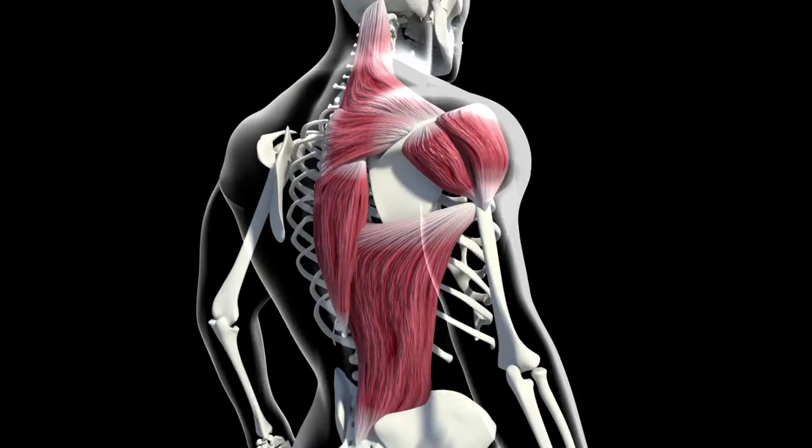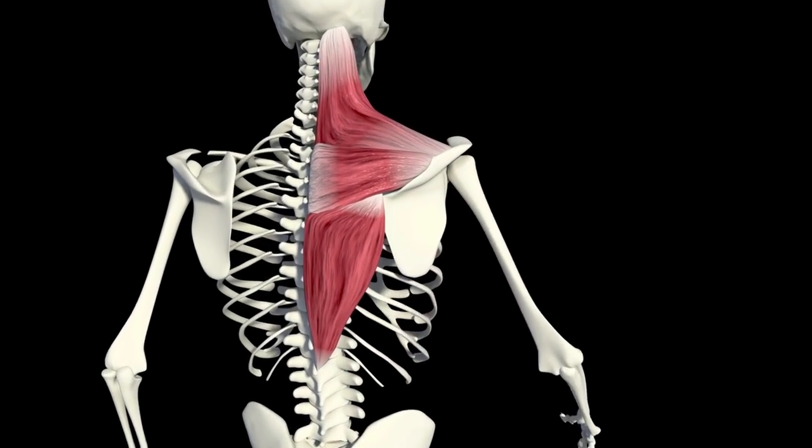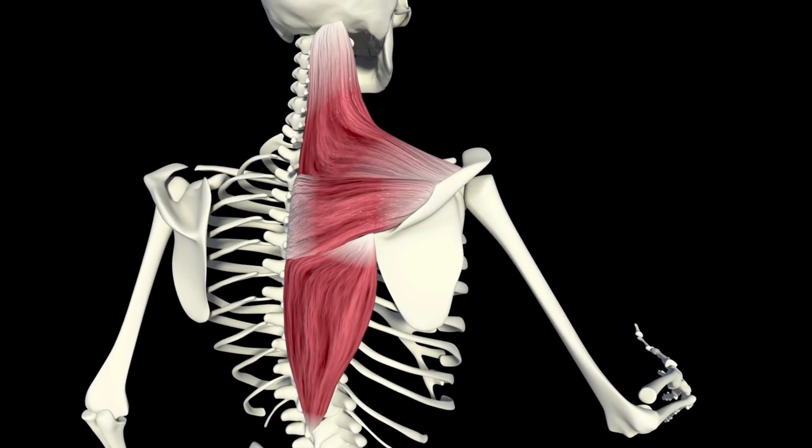To begin, the upper fibers of the trapezius — the upper traps — attach on the shoulder blade and then run up and attach on the neck, the cervical spine, and the back of the head. What these upper fibers do is they shrug the shoulders up towards the ears. If you're somebody that is chronically tight in the upper traps, we can presume that you're overactive there and using them too much throughout the day.